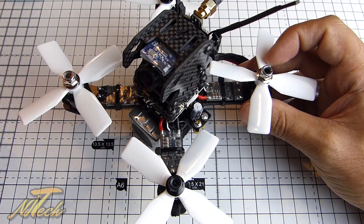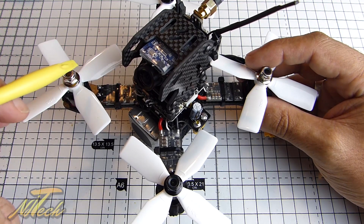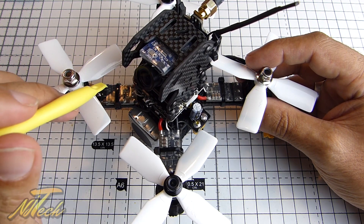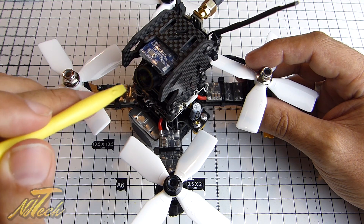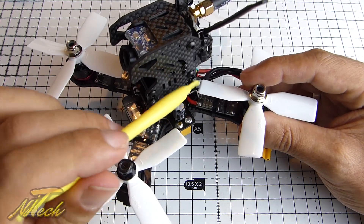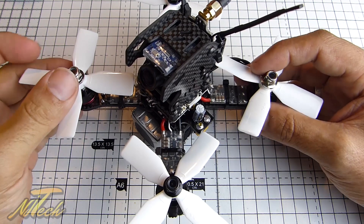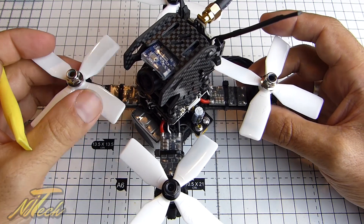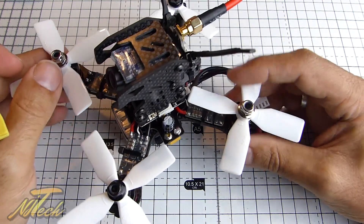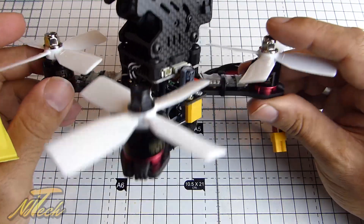Here is the final build and I've got to say I actually really enjoyed building into this. They are considerably more challenging than building bigger quads — you've got much less space to work, your wiring has to be much tighter, there's much less room for things to miss each other. So they are a more advanced build when you're talking about the 130s and smaller, but if you enjoy the challenge I think you'll enjoy building this up. There are some things I like about this design and some things I don't.